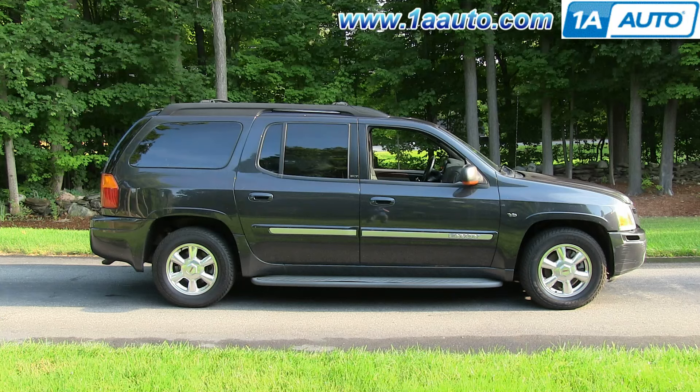In this video, we're going to show you how to replace the radiator fan on this 2003 GMC Envoy XL. It's the same part and similar process on the regular Envoys from 2002 to 2009.